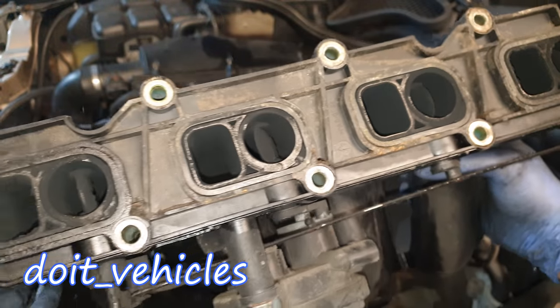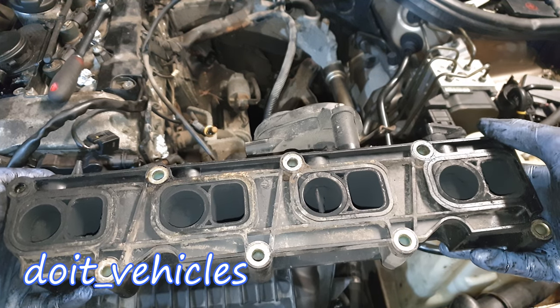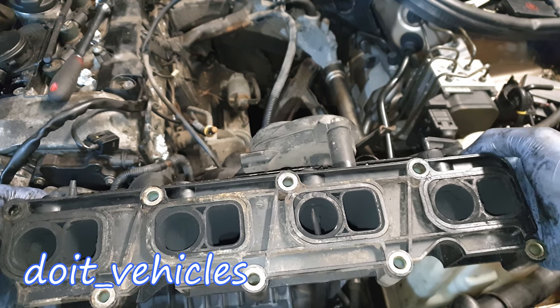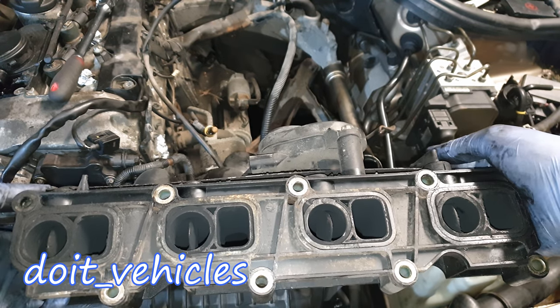The intake manifold is out. Now you get access to the runners and everything else around here. On the intake manifold you're gonna find the runners, which should allow that extra boost from the turbocharger to enter into the cylinders.